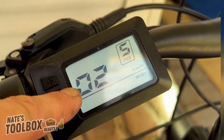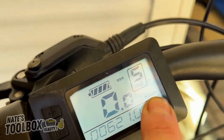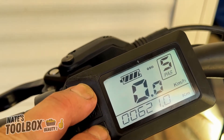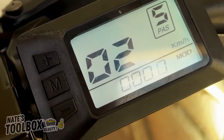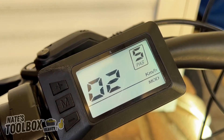Menu 02 is the unit of measurement. At the moment we're set to kilometers per hour. You need to be fairly quick on the secret menu — it times out after a few seconds. You can change this to miles per hour or kilometers per hour. We'll leave it at kilometers.